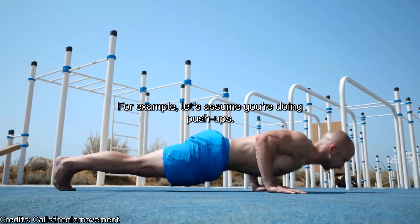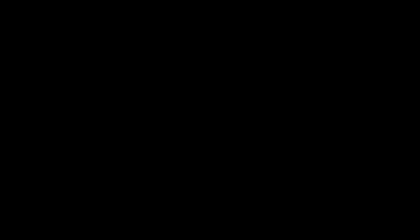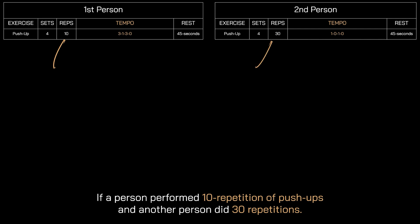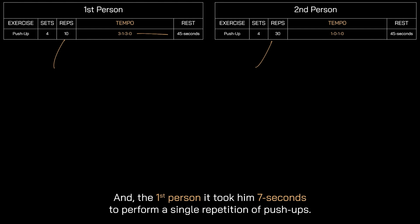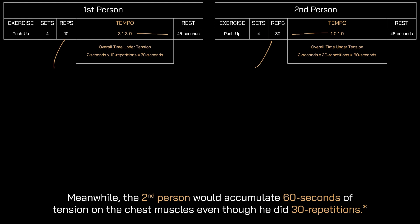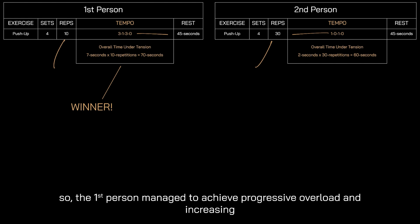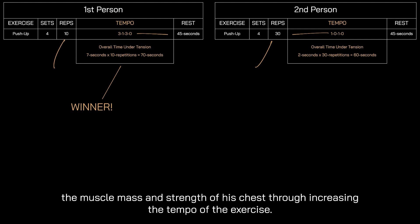To give a practical example of time under tension and tempo: let's say you're doing push-ups and instead of ascending in one second and descending in one second, you ascend in two seconds and descend in four seconds — that increases time under tension on the muscle. Don't underestimate this. If one person performs 10 push-ups taking 7 seconds per rep, they accumulate 70 seconds of tension on the chest muscles. Meanwhile, someone doing 30 push-ups in 2 seconds each accumulates only 60 seconds of tension. So the first person, with just 10 repetitions, achieved greater time under tension — demonstrating how manipulating tempo achieves progressive overload and increases muscle mass and strength.